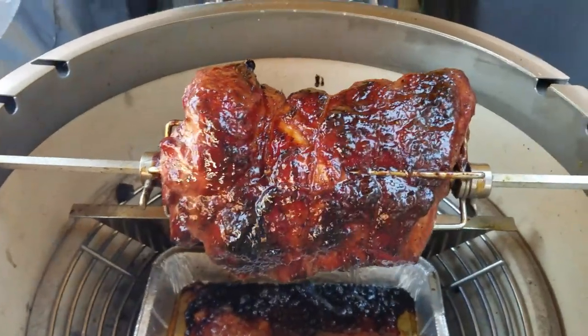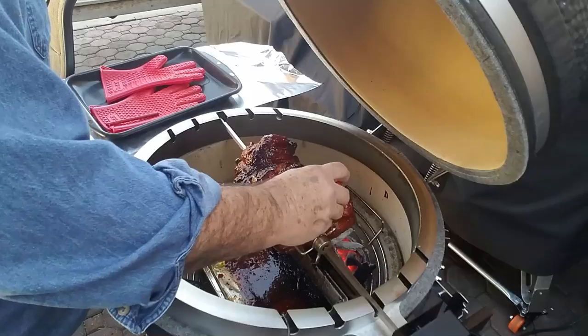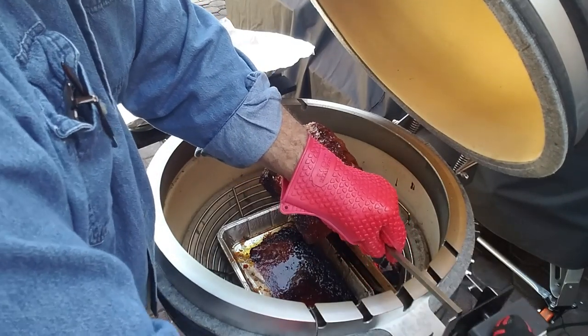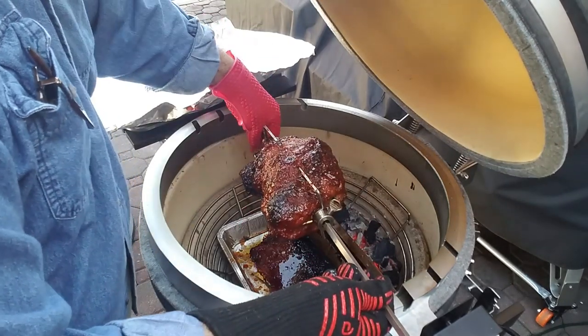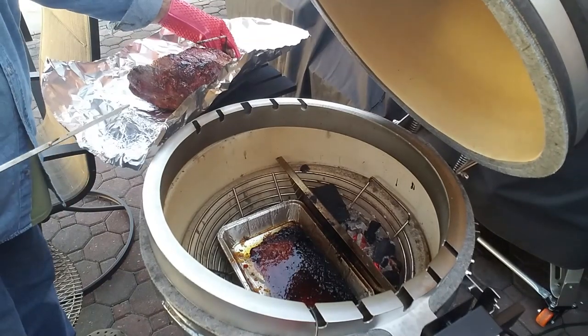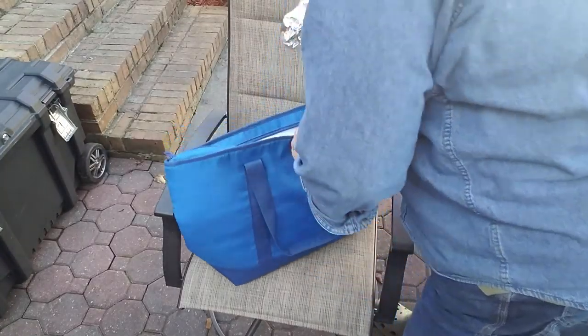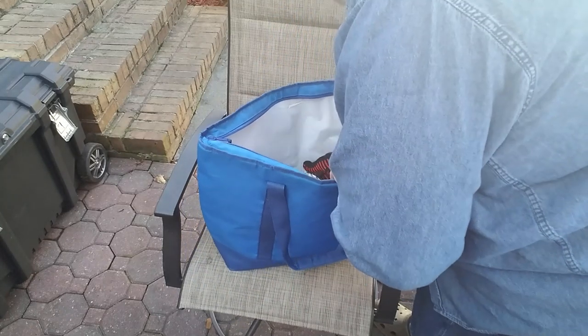We're at the three hour and 41 minute mark, and I think we're ready to take this thing off, cover it, and let it rest. That looks nice — it's got a nice pretty glaze on it. Now let's check that temp. 158 degrees. Slide that off. I'm just going to set this down in this insulated bag and let it hang out. Moment of truth — I've had this in the cooler for about an hour and a half.